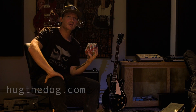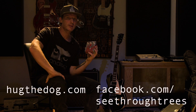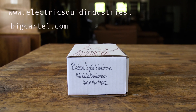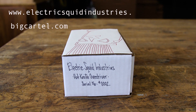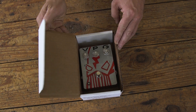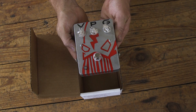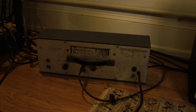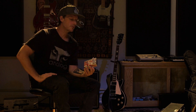Hey, I'm Wes Aldrich from the bands Hug the Dog and See Through Trees. Today I'm going to be demoing the Hot Knife Overdriver pedal from Electric Squid Industries based out of Lee, New Hampshire. Handmade pedals, hand decorated, cool designs — love that. I'm going to be playing my Les Paul Standard through a Vox AC30 with a little bit of reverb from a Dan Electro Spring Reverb. Hopefully I give you guys a good idea what this thing can do. Let's check it out.